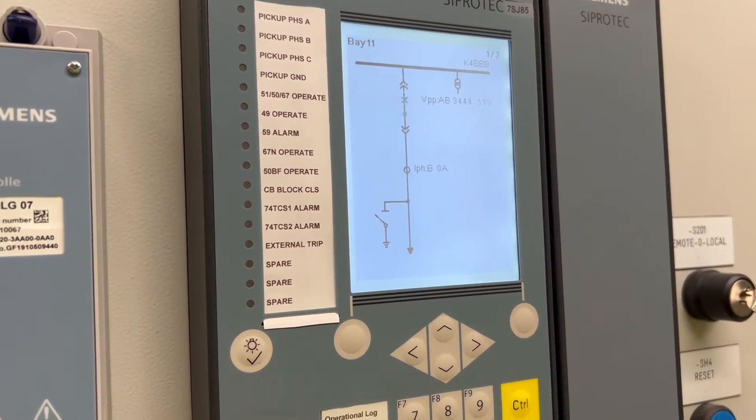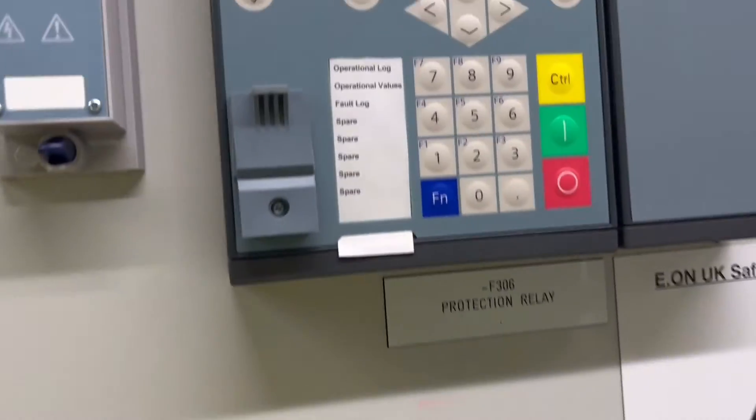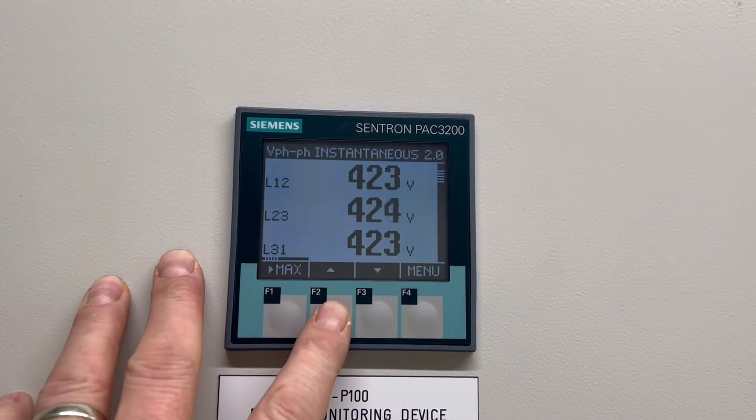Neon indicators indicate that each of the phases has been re-energised. Now we just check the voltages on the LV side of the board to make sure they're balanced between the two transformers.